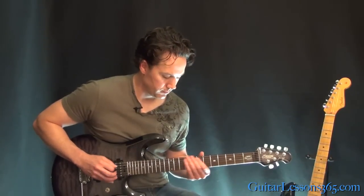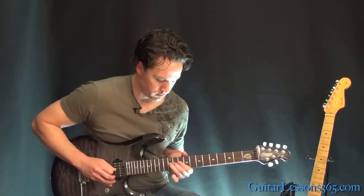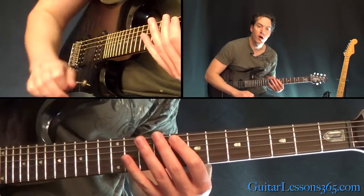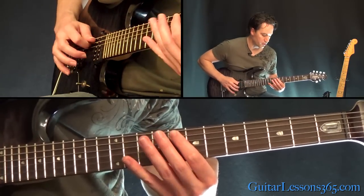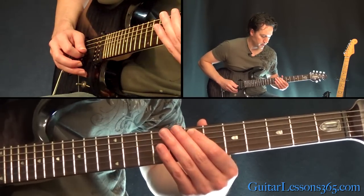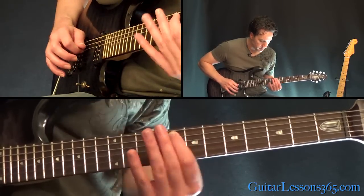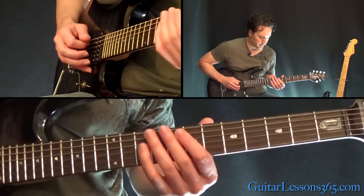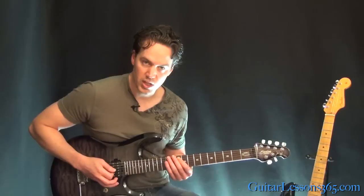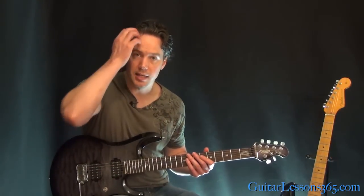The next phrase is pretty simple. We've just got one note here on the A string, 8th fret. Hit it twice, then hit it and slide down to 7. Then do this again — slide back to 8, then slide to 10. It's kind of always hitting there and sliding: hitting it twice, then hitting it again and sliding.